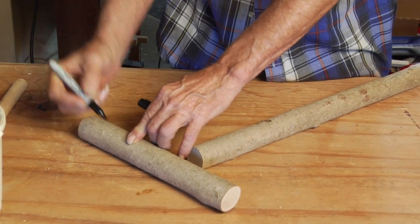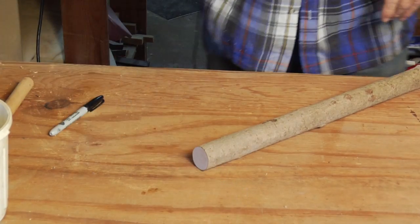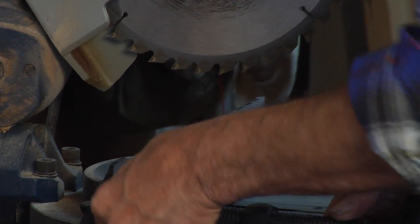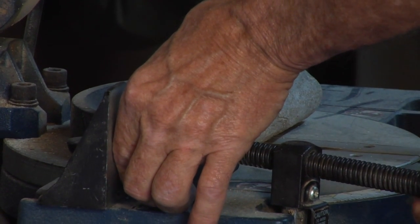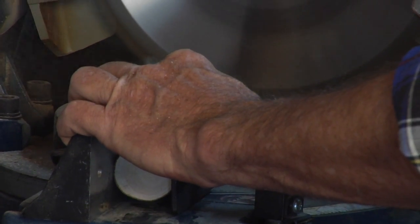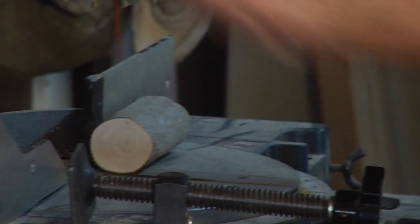I'm going to make a little mark here and go over to the chop saw and cut off this part. That ought to be okay. Here's the handle part.